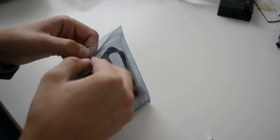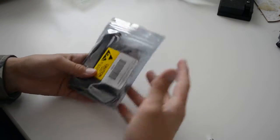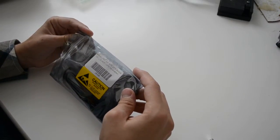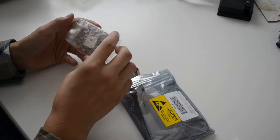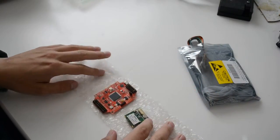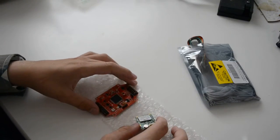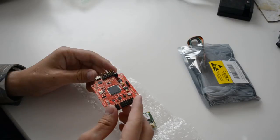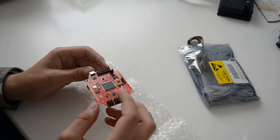Let's open this without breaking it — yes, we can. It says Multi-Wii with MTK GPS module. So here we have the GPS module, and here is the HobbyKing Multi-Wii Pro flight controller. As far as I can see, nothing is bent or damaged.